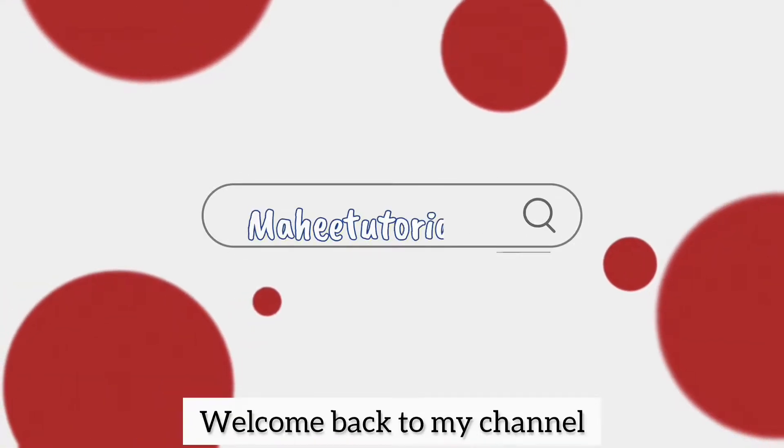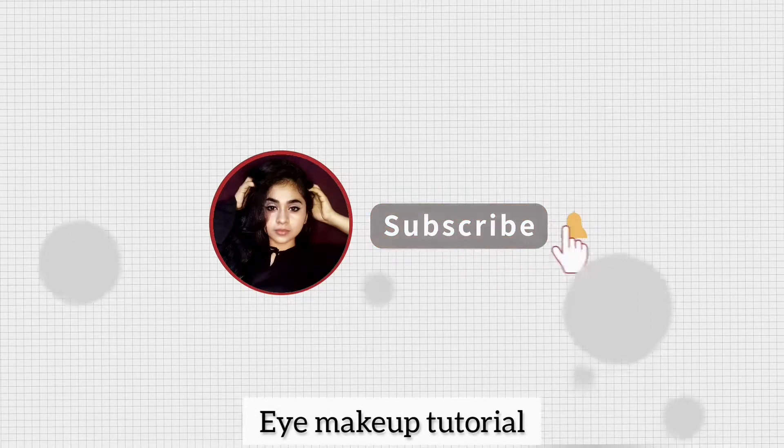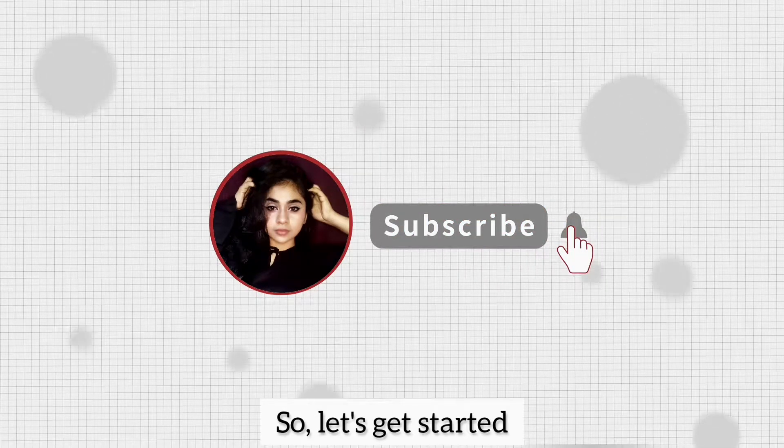Hello, it's Mahi. Welcome back to my channel Mahi Tutorials. Today I will show a pink hello eye makeup tutorial. Let's get started.